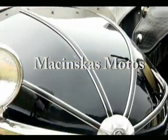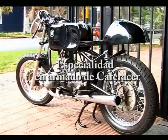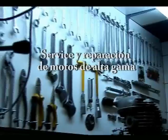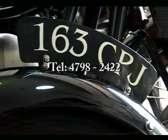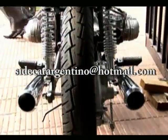Masinca Motos. Fabricación de Sidecar. Restauración de motos clásicas. Especialidad en armado de caza Riser. Service y reparación de motos de alta gama. Avenida del Libertador 13.218, Martínez. Teléfono: 4798-2422. E-mail: siguecaraargentino arroba hotmail.com.